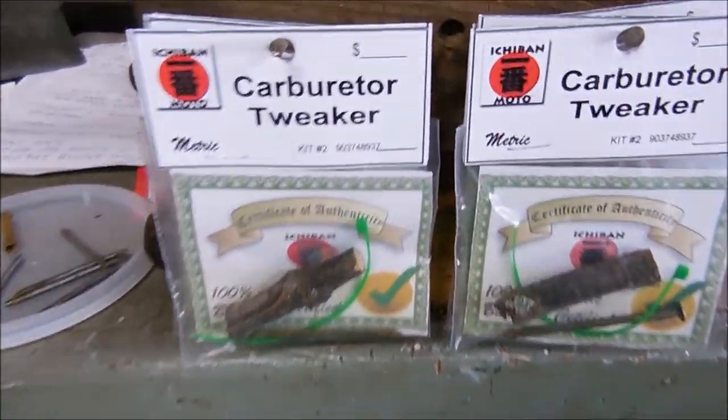Thank you for purchasing your Ichiban Moto carburetor tweaker kit. In today's video we will demonstrate the proper methods to assemble and calibrate your new carburetor tweaker.